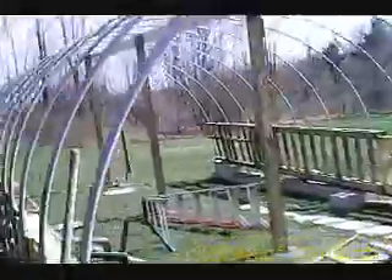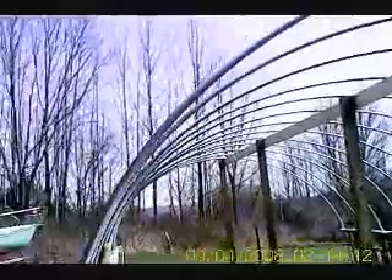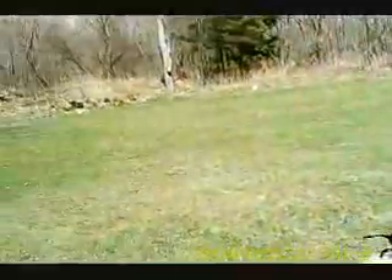You can see by the foundation that I'm putting in how uneven the ground is. And there's my rooster Oliver.